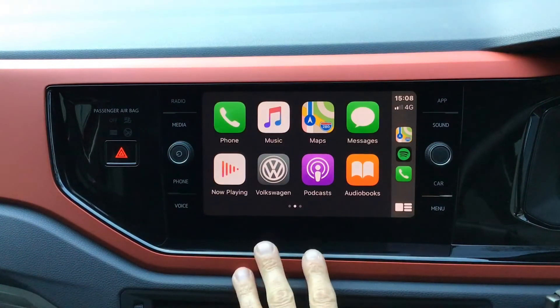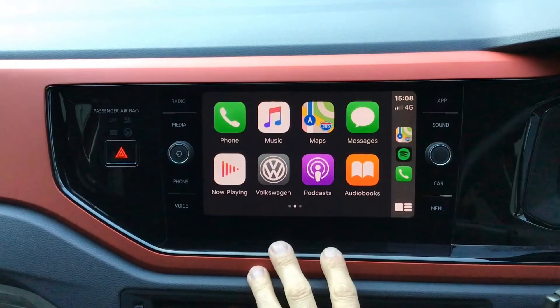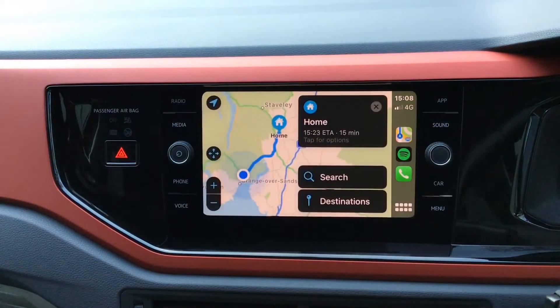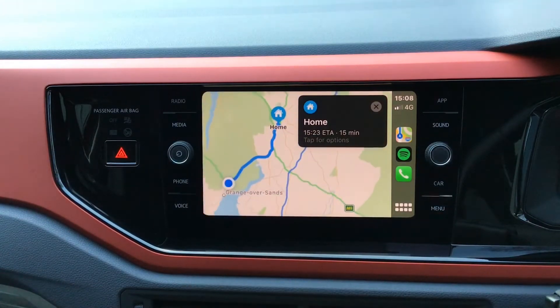One of the main benefits of the Volkswagen app mirroring, particularly on this Polo Beats which doesn't have a built-in satellite navigation system, is that we now have the availability of Apple Maps or Google Maps right on the screen of the infotainment system. Even though we don't have satellite navigation built in, we now have all the functionality of the mapping application from your phone on the infotainment screen, and this is also connected to the internet so you can search for destinations just as you could from your phone.